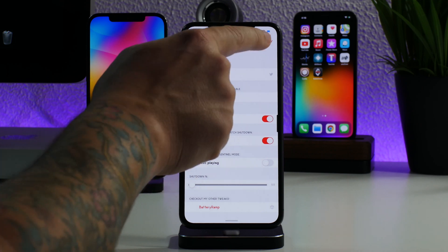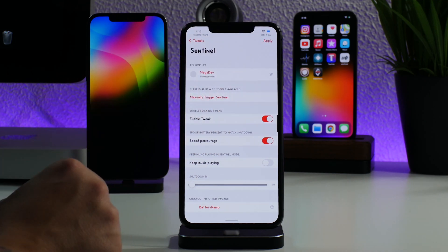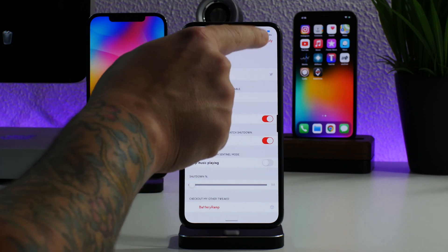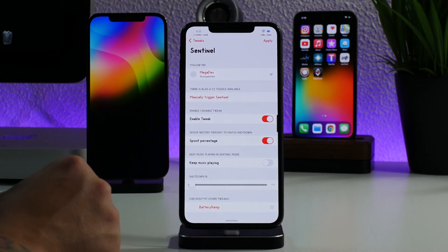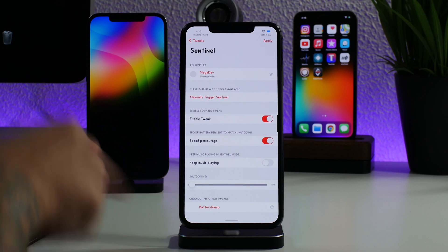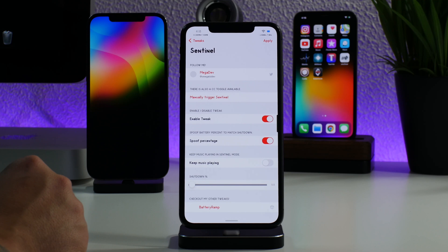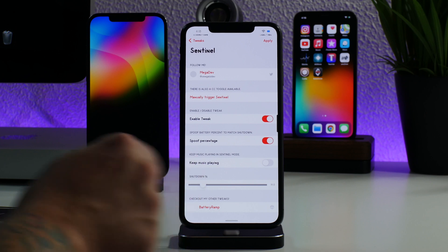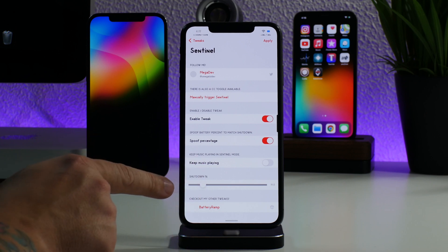Since I have mine set to five percent battery to shut down, it will show me that I'm at zero percent when I'm actually at five percent. Essentially it spoofs the status bar battery to think it's at zero percent, which makes it a bit more urgent for you to recharge your battery.